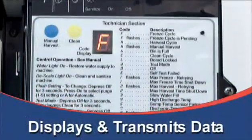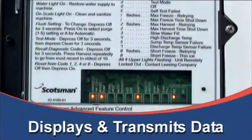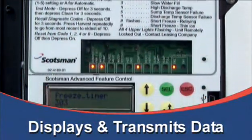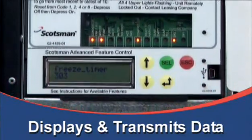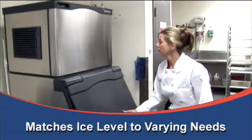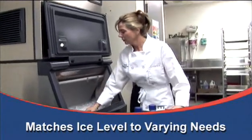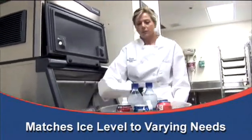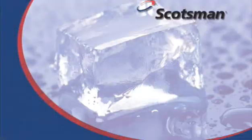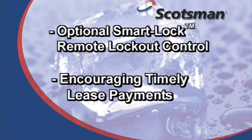An optional Prodigy SmartBoard advanced control displaying data on scene or transmitting to a remote computer for early alert and fast diagnosis of operating issues. The same control, paired with a very smart ice level control, can be programmed to match ice levels to varying day-to-day needs with no monitoring needed. An optional SmartLock remote lockout control enabling leasing companies to switch the machine on and off, encouraging timely lease payments.